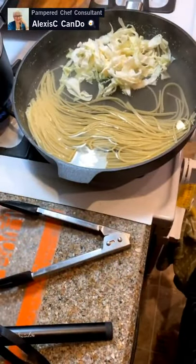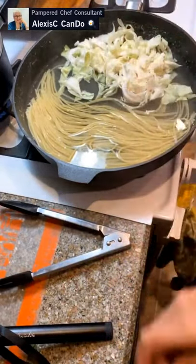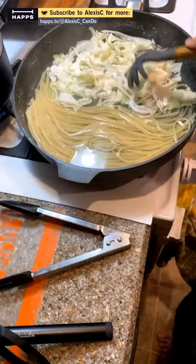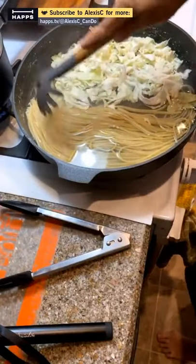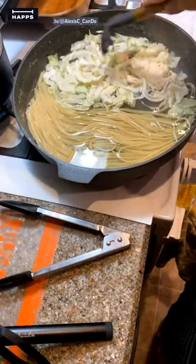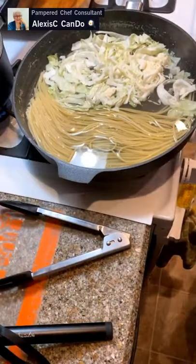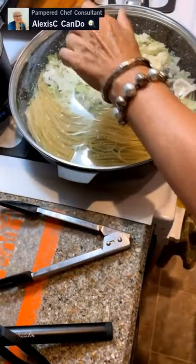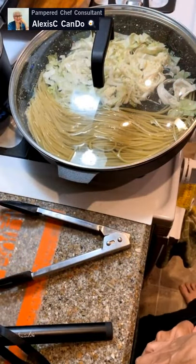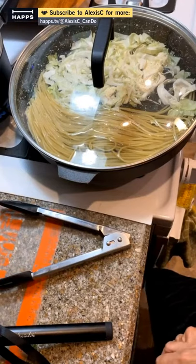Just let the cabbage in there — it's going to wilt a little bit. You can microwave it if you want or put it in another pot, but I'm doing it all in one pot today. You can actually cook this all in one pot — you just need the exact amount of water and your pasta, then put your sauce in there too and the pasta will absorb it. I love using the 12-inch skillet for pasta because look how little water is left in there.